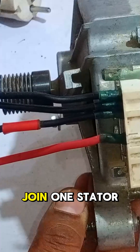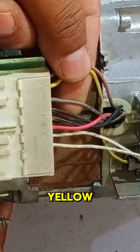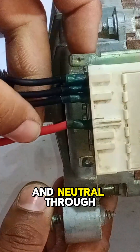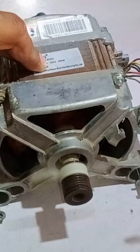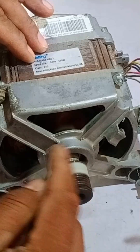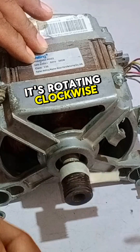To make the motor run, you need to join one stator wire with one brush wire. For example, connecting brown with yellow, and then passing line and neutral through the remaining two wires will make the motor spin clockwise. It's rotating clockwise.